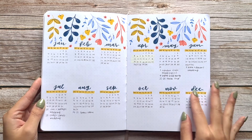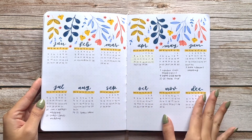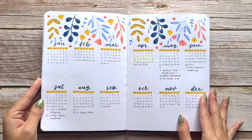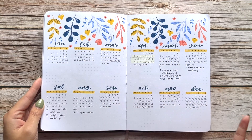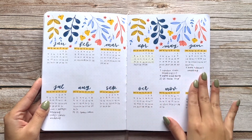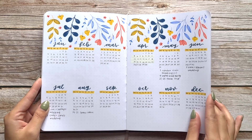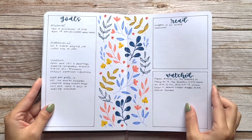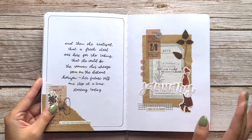I have this future log all in one spread just because I don't really have that many things. This past year I didn't have many events to look forward to, especially early on, because with all the closures we just didn't know if things were going to be open or not. So this should be fuller but I never really looked back at it after I made it. Then I just have a goals, read, and watched page.